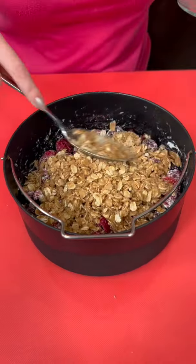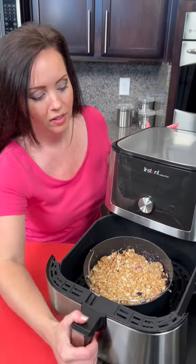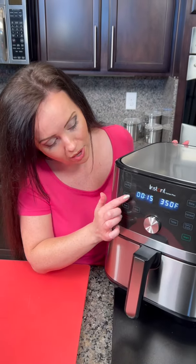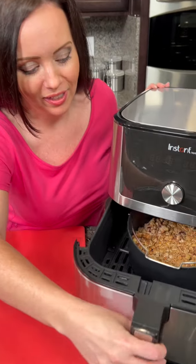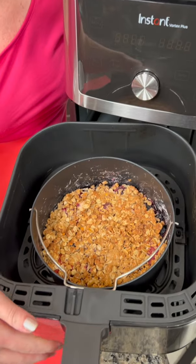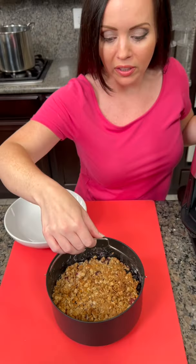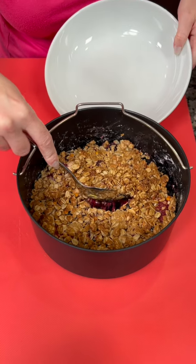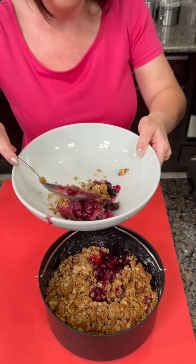We place that into our air fryer, set the temperature for 350, and cook it for 10 to 15 minutes on air fry. And of course, if you don't have an air fryer you can make this in the oven — you don't have to do it in the air fryer — but I'm showing lots of air fryer recipes because we enjoy using ours and you have requested them.